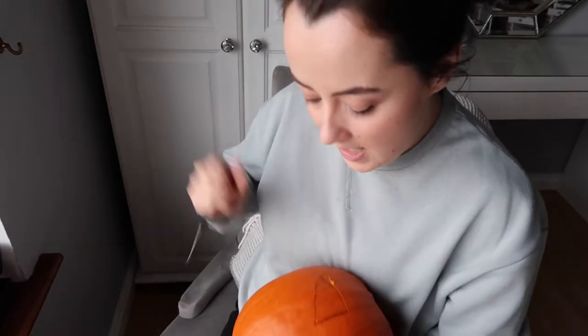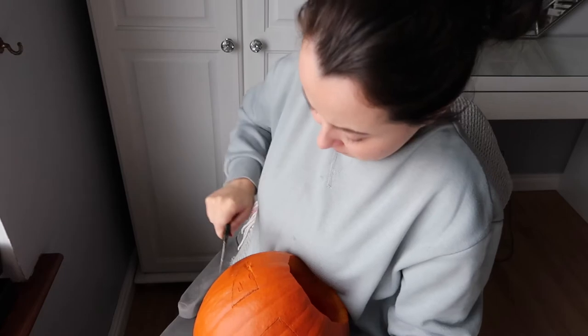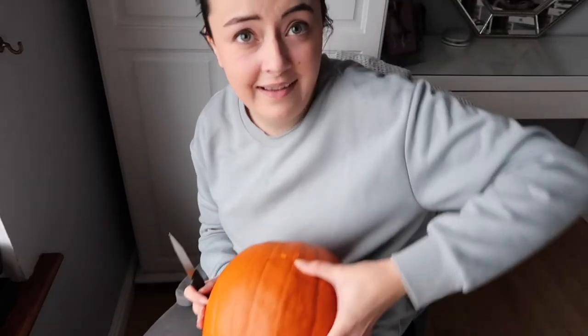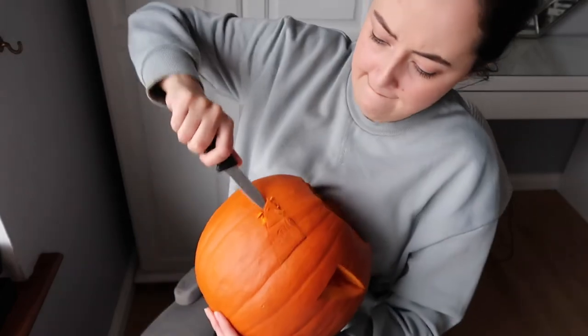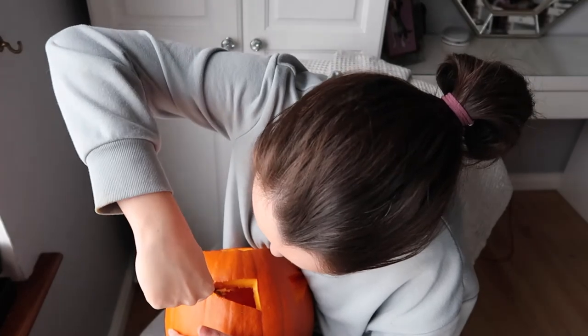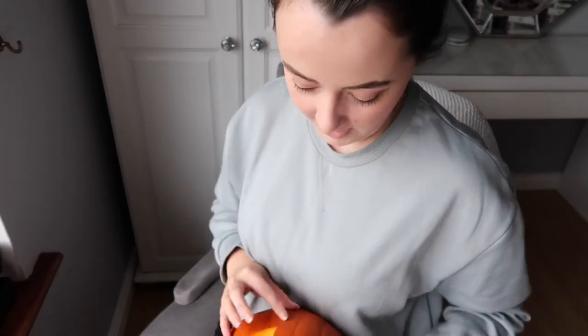Okay, I just cut out the rest of the eye — I don't know how to get it out though. I've got pumpkin on my wall! Sorry, I'm not talking but this takes a lot of concentration — and a lot of muscle that I don't have. Come on — yes! Mine's a little rough. He looks — doesn't look too scary though, does it? I don't really know what I'm doing, I'm just going to go with it. He's cute!